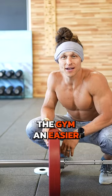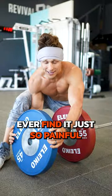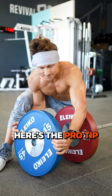Barbell basics. Let's make the gym an easier, more friendly place to lift weights. Ever find it just so painful to get that next plate on the bar? Here's the pro tip.